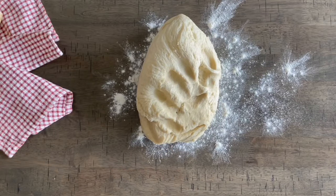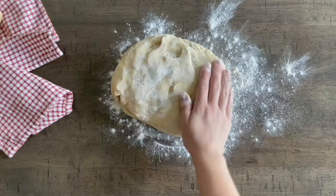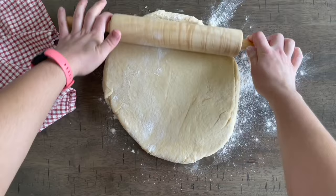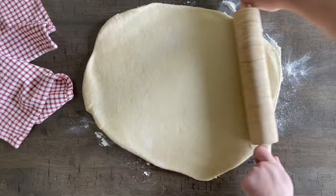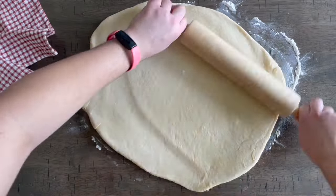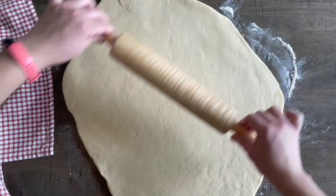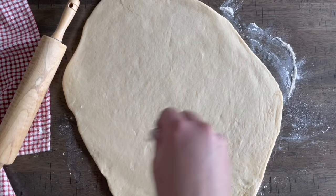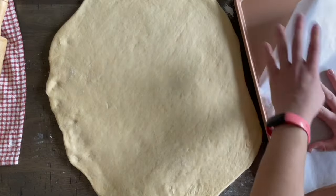After your dough rises, sprinkle your surface with a little flour and roll the dough out into a big, roughly circular shape so we can start cutting doughnuts. Don't mess with it too much at this point. Keep the dough between a quarter and a half inch thick — you want nice big fluffy doughnuts. Eyeball it; you don't want it too flat because it will rise a little more, but not enough if it starts too thin.